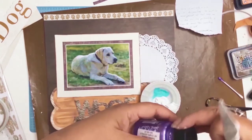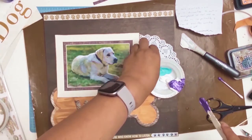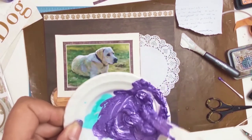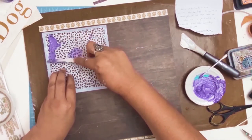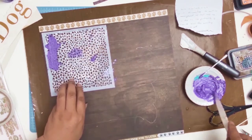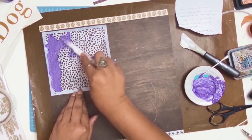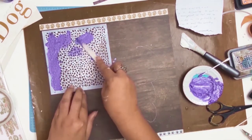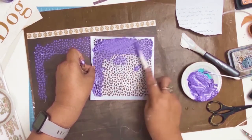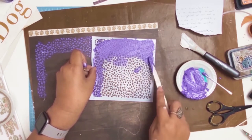I got out some modeling paste and a gorgeous purple metallic paint from my stash, mixing them together — I love the color I get. I have no idea why I started applying the stencil with a cotton bud, but I finally got out my spatula and started stenciling properly. It's just a stencil from my stencil folder — I've got no idea where it's from, couldn't even find the packaging — but I thought it would look great with a pet layout.